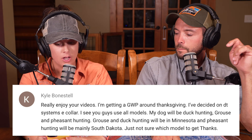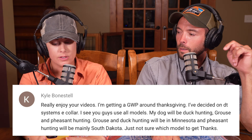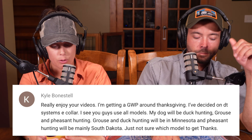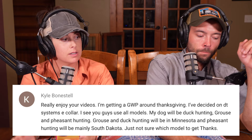Next question from Kyle Bonestal: 'Really enjoy your videos. I'm getting a German Wirehaired Pointer around Thanksgiving. I've decided on DT Systems e-collar — I see you guys use all their models. My dog will be duck hunting, grouse, and pheasant hunting. Grouse and duck hunting will be in Minnesota and pheasant hunting mainly in South Dakota. Just not sure which model to get.' I wanted to answer this because it's a theme — I've been getting this question via email, text, Instagram, and phone calls.